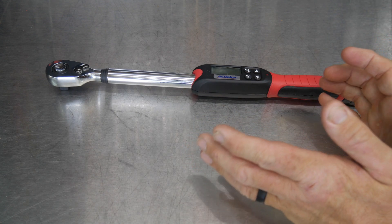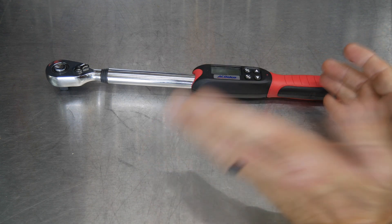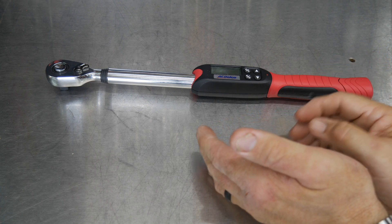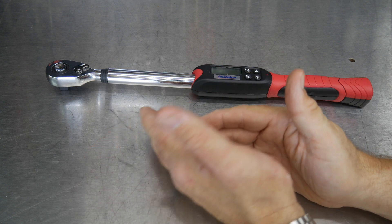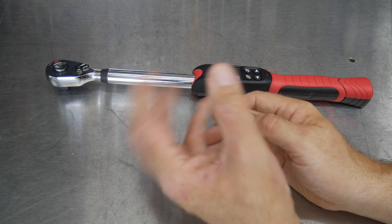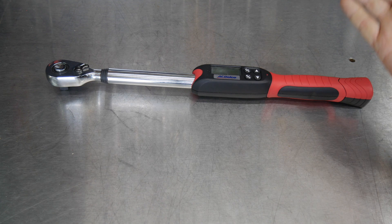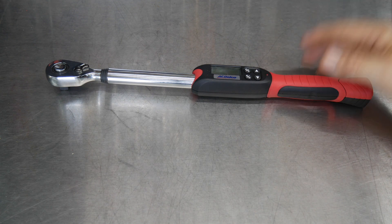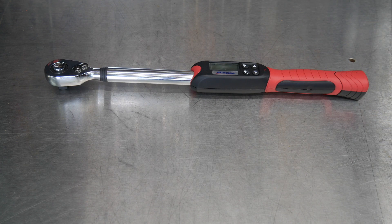When you look at electronic torque wrenches or torque wrenches in general, they're typically calibrated at that 20% to 100% range. So at 14 foot-pounds, that's really not where you want to be — reach for a smaller torque wrench when you need to be down there. When you get up to about 25 to 150 foot-pounds, that's where this is really going to dial in and meet its mark.